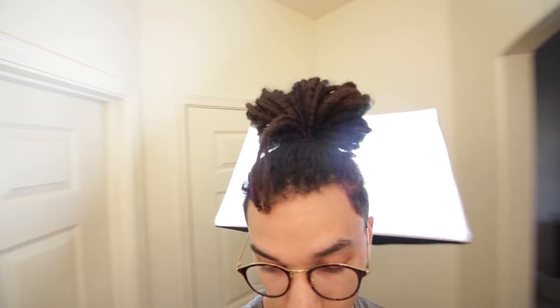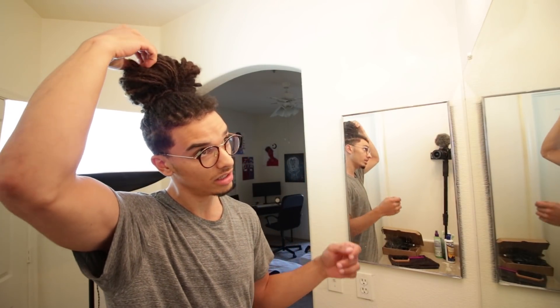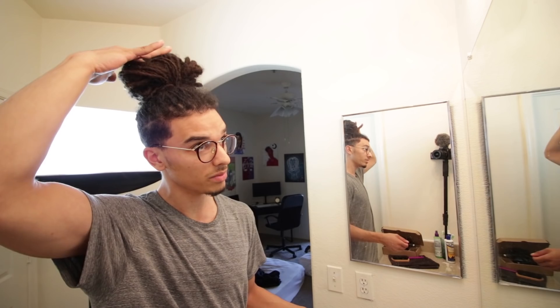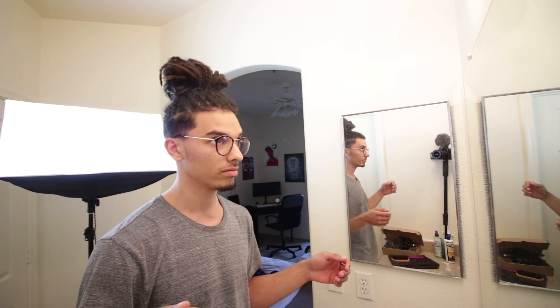Oh dang, I almost ended it. See this — I threw my hair forward and now I gotta fix it. This happens though. I'm gonna tuck them. When this happens I just try to find a place to tuck them in, but at the same time that's the easiest way they can fall out if they're just lightly tucked in. But test your hair — let's go.